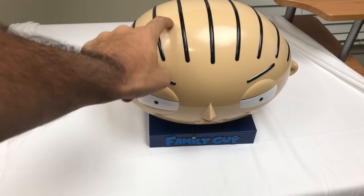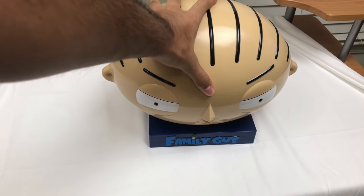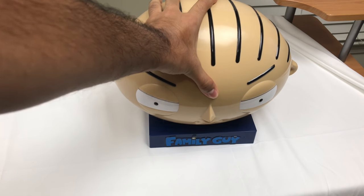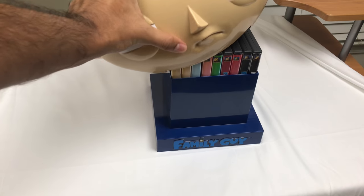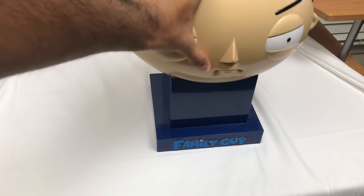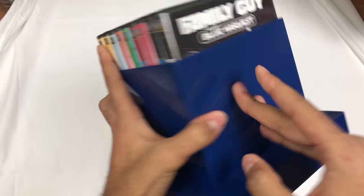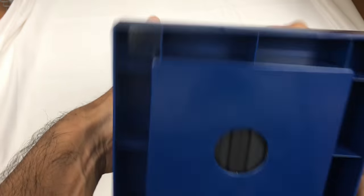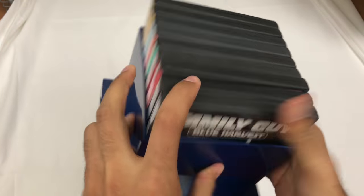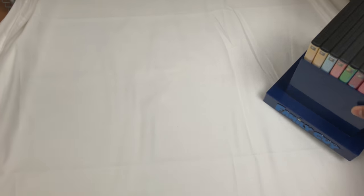What's up? So today I'm just going to show you this right here. It's a Stewie — it's like a Stewie's Head collection of a bunch of the Family Guy seasons right there. So let's go over it. I don't even know if this is available anymore or not, but this says Family Guy here. And all the DVDs just stick in here. I thought it was a cool collection, that's why I got it.